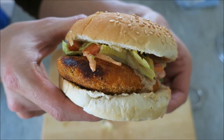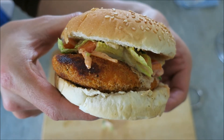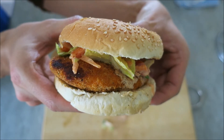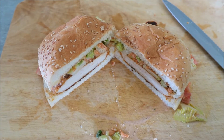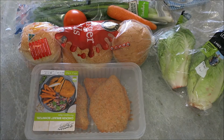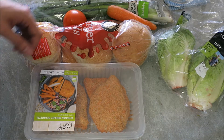Oh baby, that's a sexy chick — get it? It's a chicken burger, so it's a sexy chick. Hi guys, welcome back to B Adventures. We've got ourselves another cooking video today; we're gonna be making chicken schnitzel burgers.